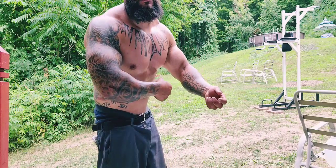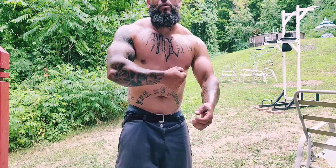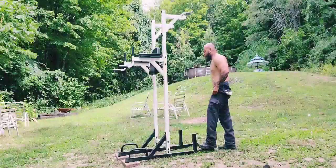I haven't been consistent but you see the pump is real — and this is natural. No creatine, no pre-workouts, none of that. Calisthenics routine, let's go.